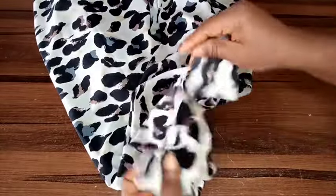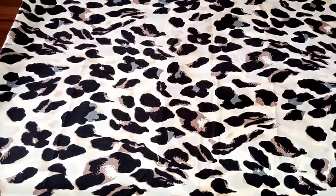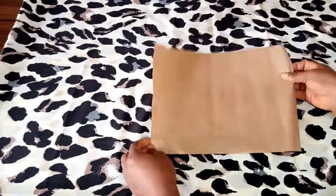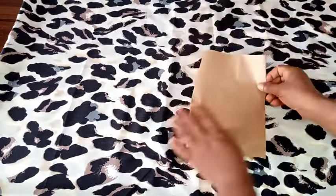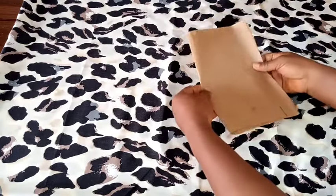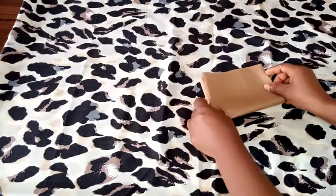Because the camera won't be able to pick up everything on the fabric, I'll show you how to make this with paper. So here's a piece of brown paper — you fold it into two, that's the length, and then you fold it into two again for the width.